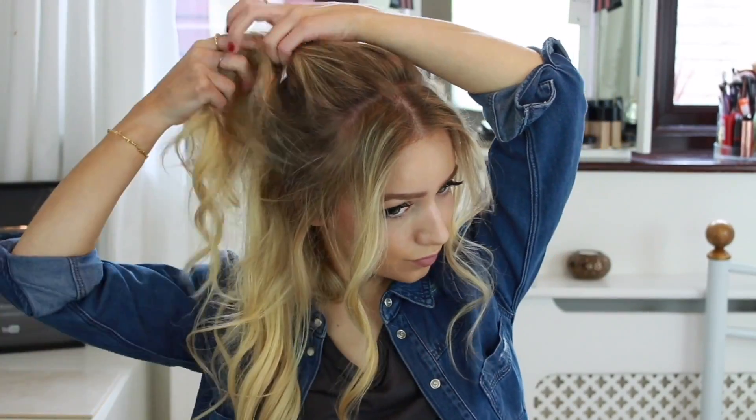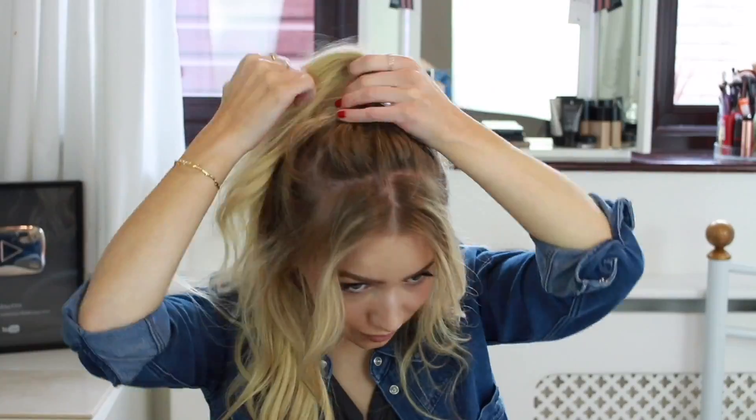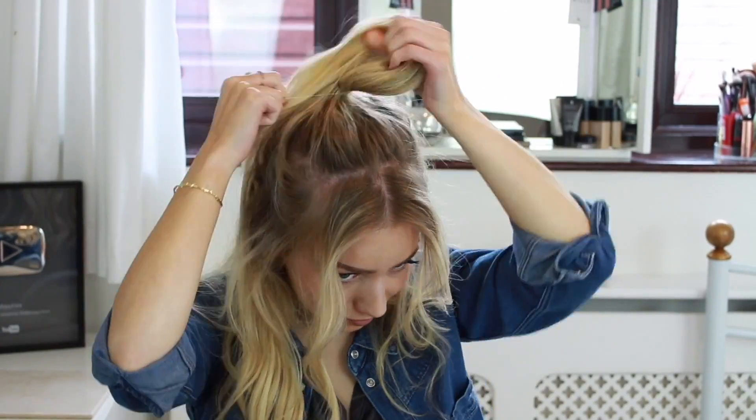This third hairstyle is great for second-day hair. I'm just back-combing gently at my crown to create some volume by pushing down against the root, then I'm gathering all of the hair up and making a small ponytail at the top of my head. I'm loosening it with my fingers, applying a quick spray of the Wella Shockwaves ultra strong power hold hairspray, and then that's it.